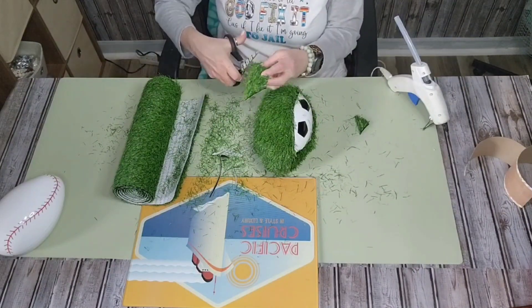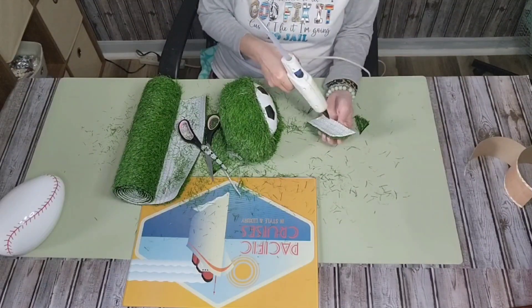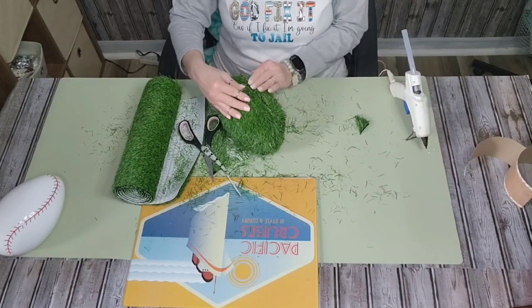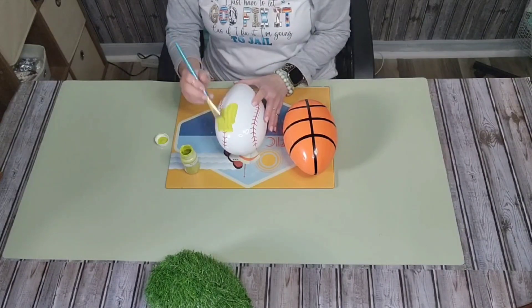I just worked my way around the little egg. I put several different size pieces together and just kept cutting and piecing until I did not have any of that plastic egg showing.